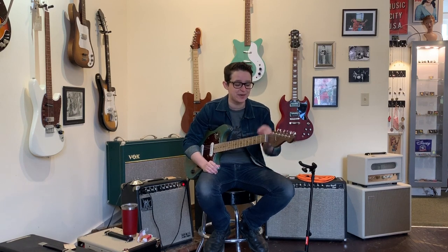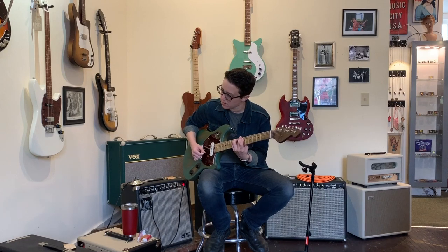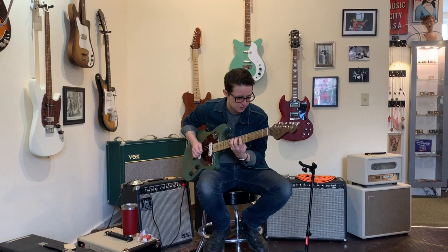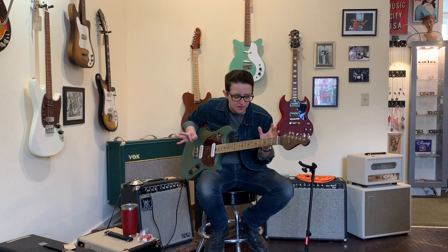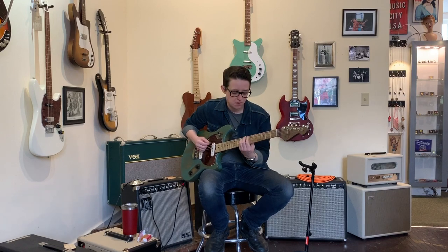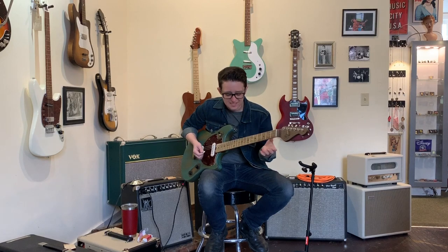If you're a Tele person but you want something that is a little more unique — like you want to stand out just a tiny bit — and you want a super high quality guitar, this thing's a Tele killer as far as I'm concerned. Listen to how good those pickups sound. They're so clear, so much definition. You can hear every string.